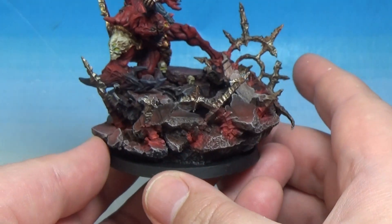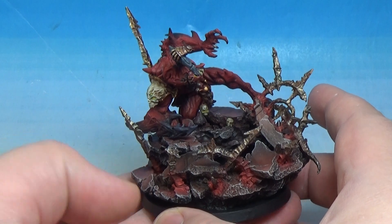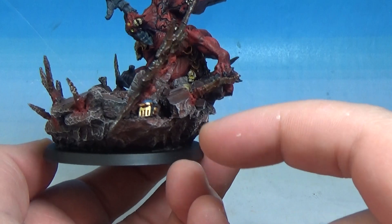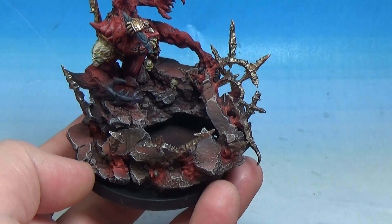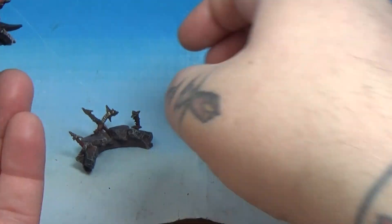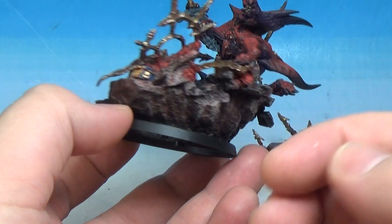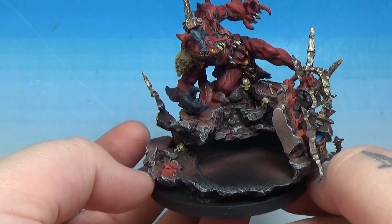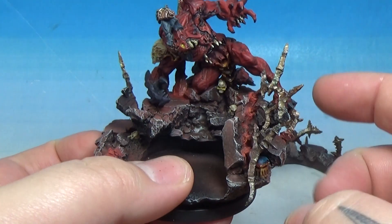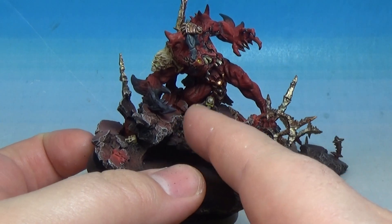Similar to lots of the Forge World resin miniatures, they come with these huge 60mm scenic bases - absolutely awesome. And this one in particular, because of the demon, looks super cool. I've done these cool little flame effects, little glowing fire effects where the chaos symbols are protruding from the ground. The miniature itself is almost like protruding from the earth - like the battle is causing an uprooting effect. Where the demon is attached to the base, like his knee, you can see it through there - it's like he's been slammed to the ground. The knee has cracked all the earth.